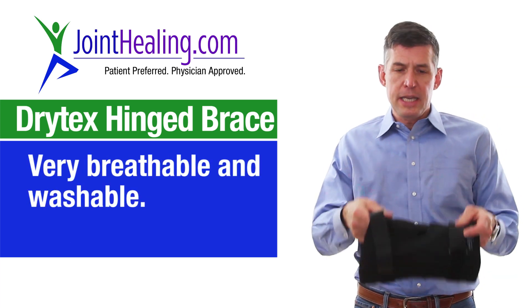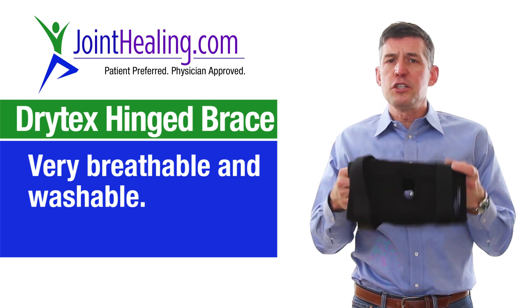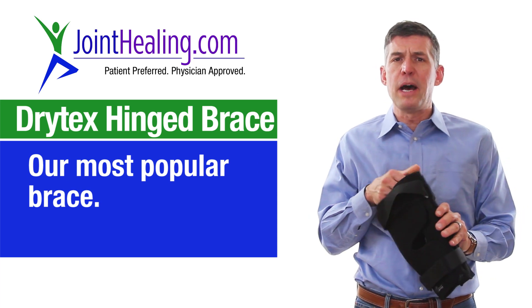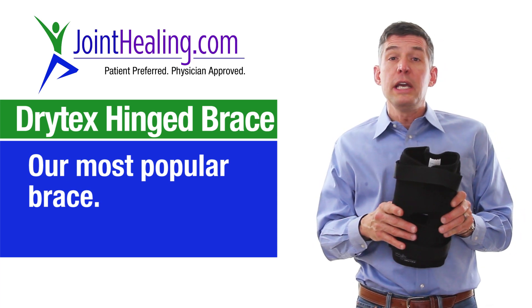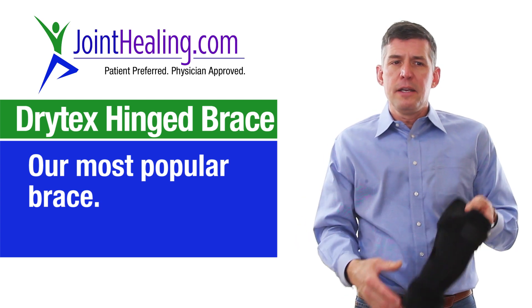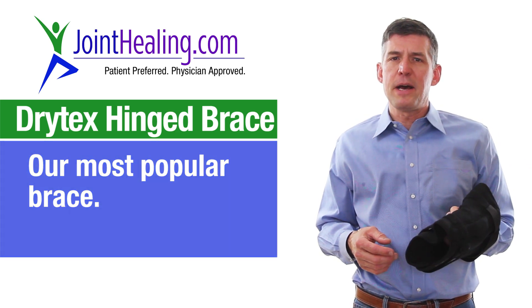This material is very breathable and it's washable — this is why it's our most popular brace. It treats anything from a mild sprain to even a full tear of your anterior cruciate ligament. And right now we have it at our best price. We hope that you stop by again at www.joinhealing.com.